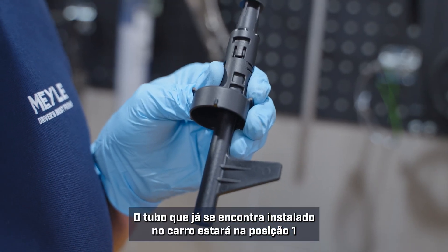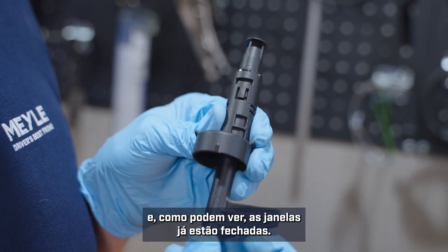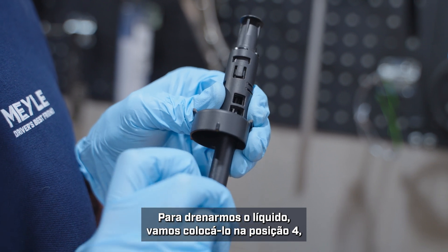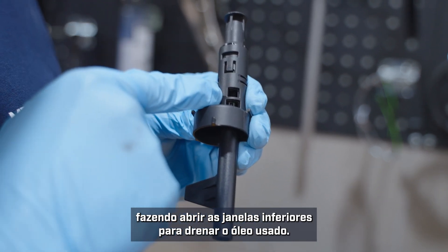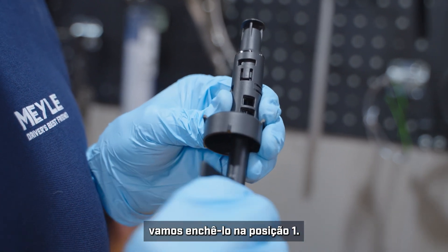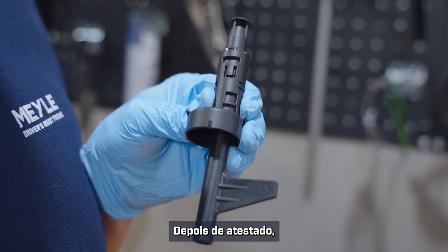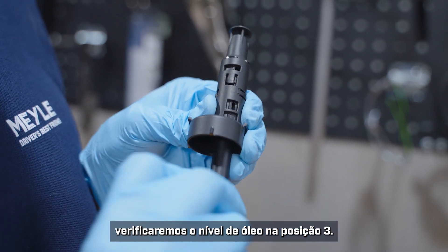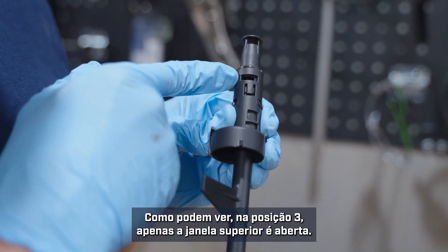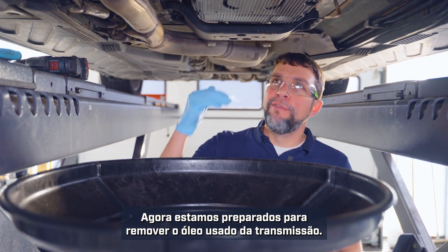The tube already installed in the car will be in position one — you can see how the windows are already closed. In order to drain the fluid, we will put it into position four, which opens the bottom windows to drain out the old oil. Once we install our new pan, we will fill it up in position one. Once we have it full, we will check the oil level in position three. You can see how position three opens just the top window. Now we are ready to remove the old oil from the transmission.